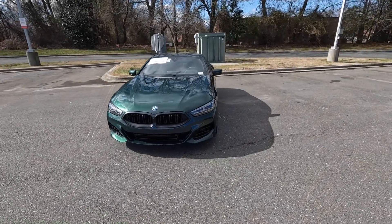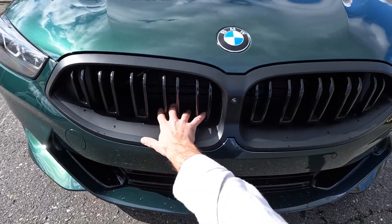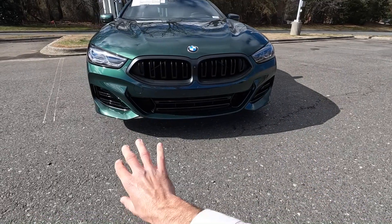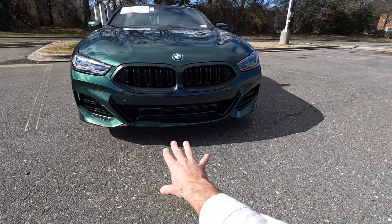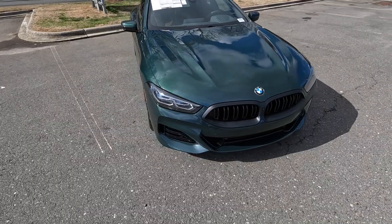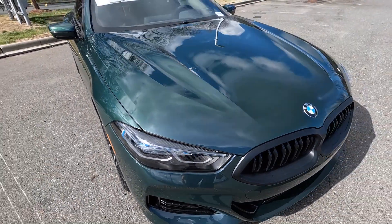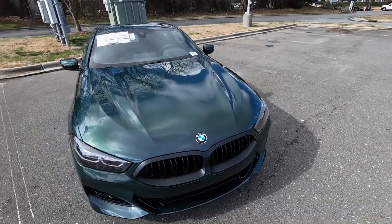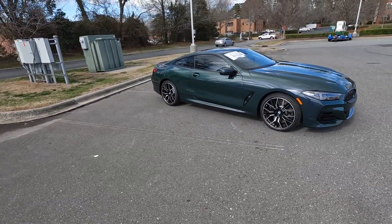This model also has the M Sport Pro package, which provides the matte black kidney grille. There's also a forward-facing camera and plenty of cutouts to provide cooling to that engine. The entire lower section is very open with all the inlets and horizontal bars giving it a really cool added design. It also has LED headlights, DRLs, and turn signals with laser light technology — the blue accents indicate that — and some nice lines running down both sides of the hood.